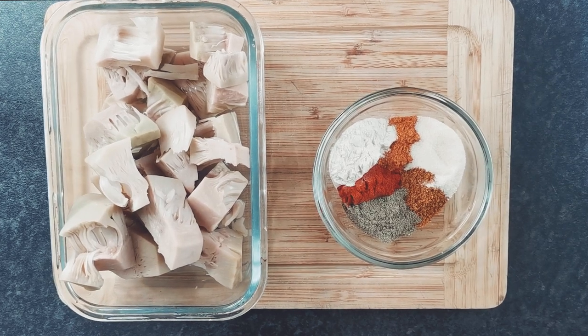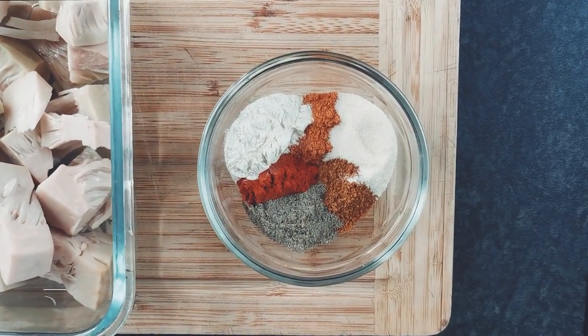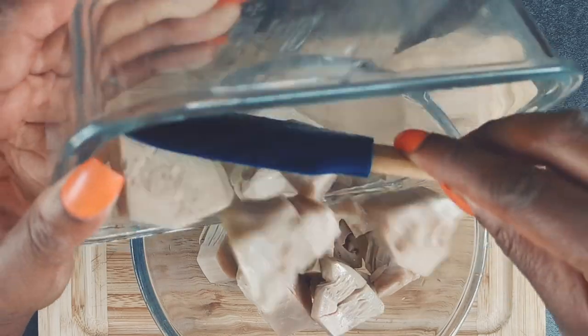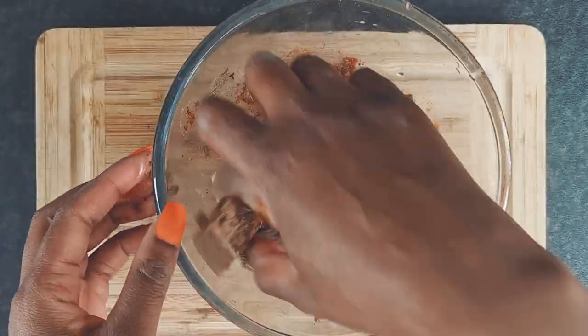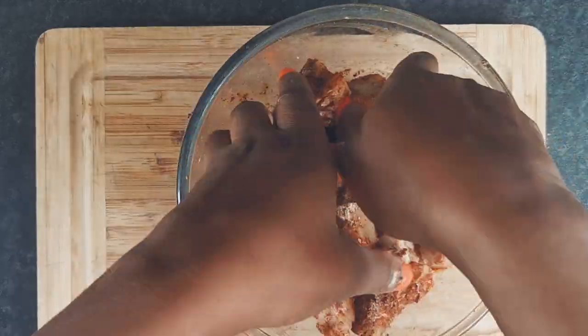Now it's time to season the jackfruit with salt, pepper, ginger powder, onion powder, paprika and all-purpose seasoning. Mix the jackfruit until it's evenly coated and then set aside.